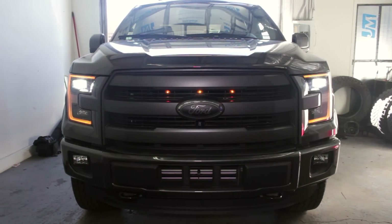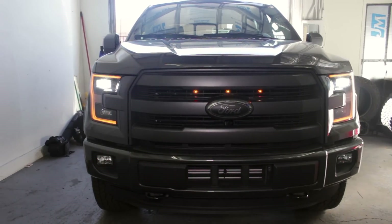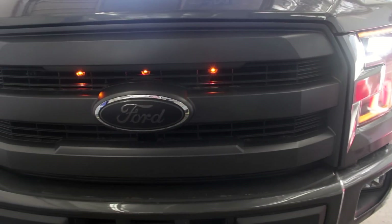Add a tough look to your 2015 or 2016 F-150 with a set of these Raptor style grill lights from Starkey Products.